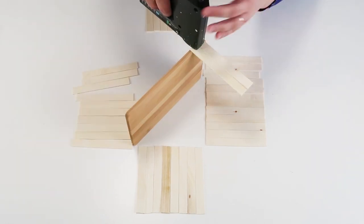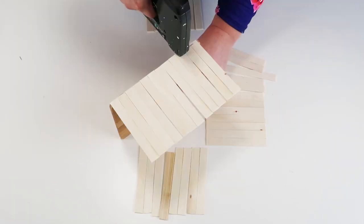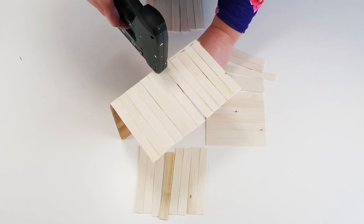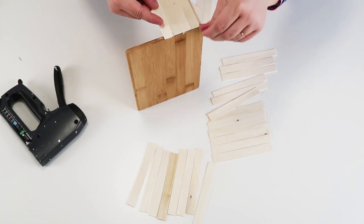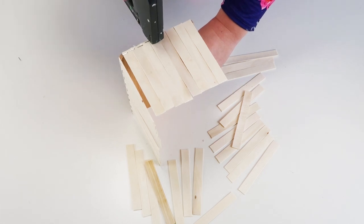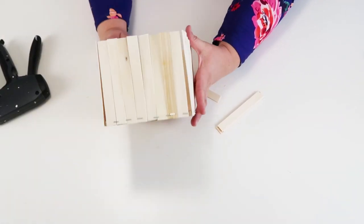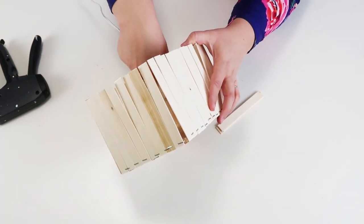I'm going at real speed here — I want to make sure you can see this is not a race. It's always better to put them on slowly and take your time. Plus, I found this really therapeutic to do. Once I had all my sticks glued on and they were nice and straight, I went back in with my staple gun and stapled them down to the bamboo board. This bamboo board is really sturdy, so it really allows the sticks to be nice and secure.